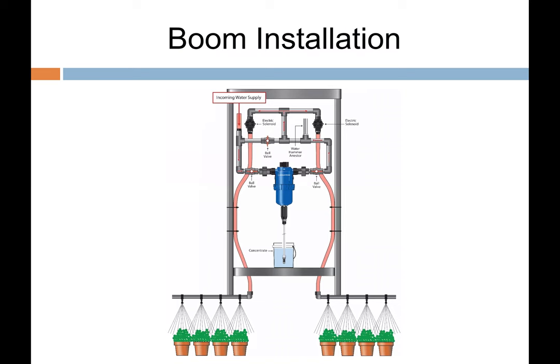My background is in boom irrigation — that's where I cut my teeth with Dosatron at Cherry Creek Systems. Boom irrigation with a Dosatron can be hard-plumbed or fitted with quick connects on either inlet and outlet sides with short hose lengths, making it easy to move the Dosatron from boom to boom. This is great for overhead applications controlling pathogens or applying foliar sprays like PGRs for bedding plants.